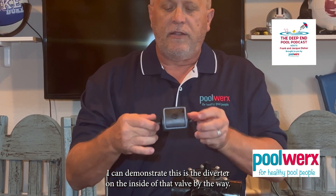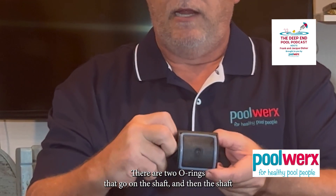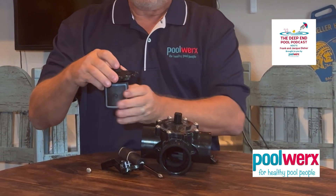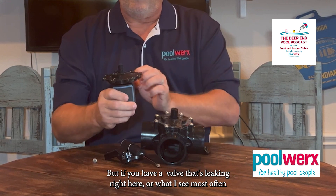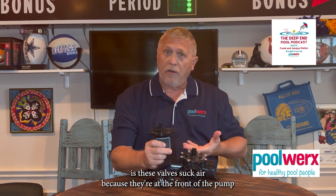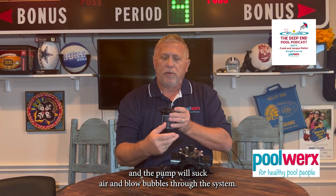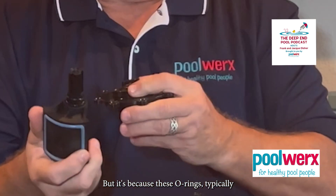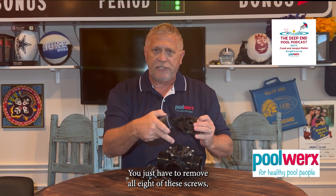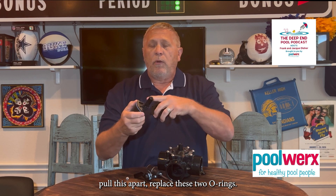This is the diverter on the inside, by the way. There are two O-rings that go on this shaft, and then the shaft goes up through the cap, and the cap goes up into the valve. If you have a valve that's leaking right here — or what I see most often — these valves suck air because they're in front of the pump. On the suction side of the pump there's negative pressure, and the pump will suck air and blow bubbles through the system. It's because these O-rings go bad. They're easy to replace: remove all eight screws, pull the cap off, pull this apart, and replace these two O-rings.